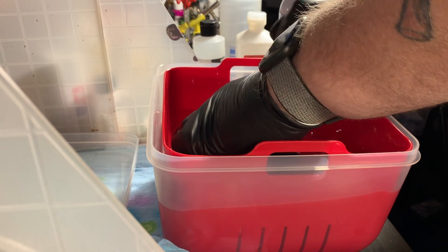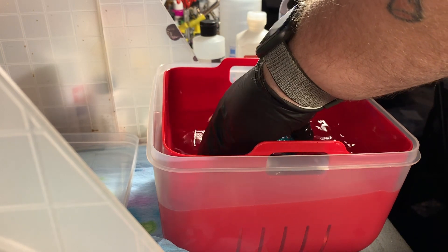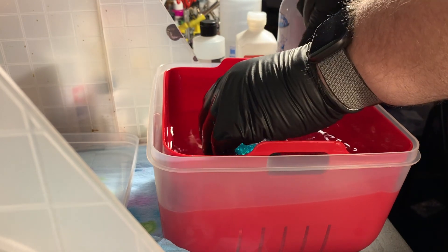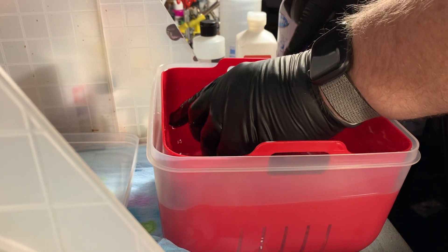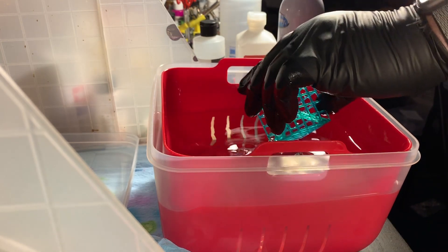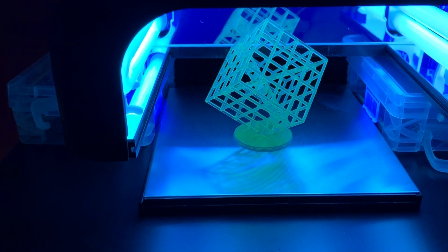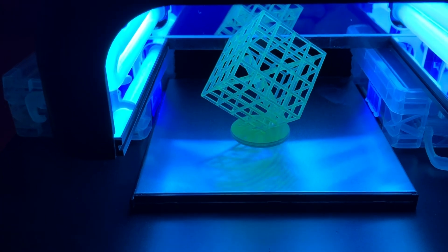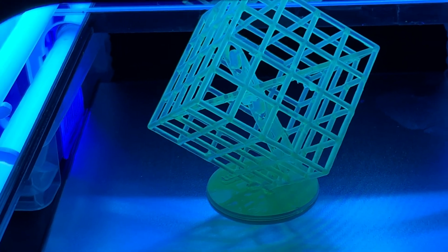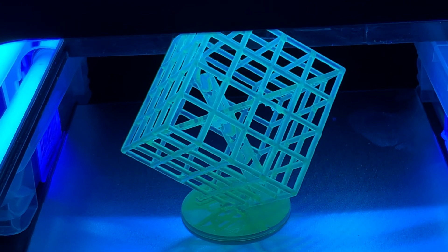After we're done with the bath in alcohol, go ahead and rinse it off in some water — I have a water tub right next to this one. Then go ahead and cure it in UV light. For curing, I'm going to be using a fingernail curing lamp that you can get on Amazon — I'll put a link in the video — but you can also just stick this out in the sun and that will do just as good a job. Right about now you will be smiling ear to ear, because this thing is amazing and this printer is a lot of fun.